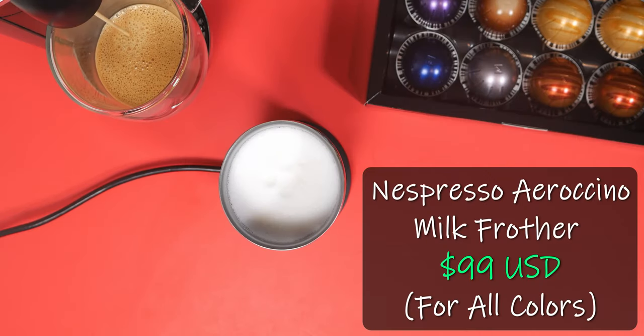If you're looking for the milk frother itself separately, you can buy it individually without the kit for $99, and there are a few different colors — all at the same price. I have seen the coffee machine itself go as low as about $120 on Amazon, and the kit go for about $150. This varies depending on color and time of season, but I have seen it cheaper on Amazon.